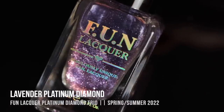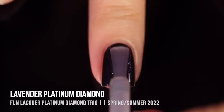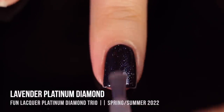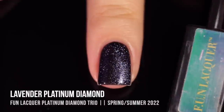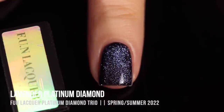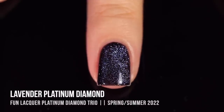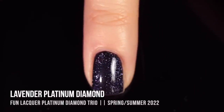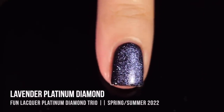Last but definitely not least, we have Lavender Platinum Diamond, which was actually my favorite out of the trio. I love purple nail polish and purple toppers. This one is duochromatic — at extreme angles you can see a little bit of pink into orange and even into yellow. It was pretty hard to capture on camera; it started to look a little blue where I felt it was a lot more of a warmer purpley color. It's just so sparkly and fun and pretty. I love the way it looks with the crystallized effect — it's so dimensional, I really couldn't stop staring at my nails.